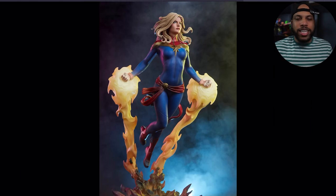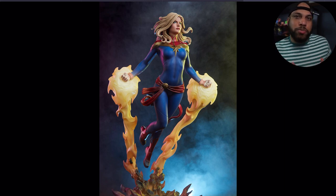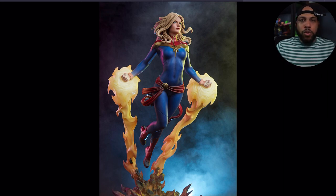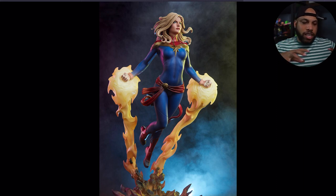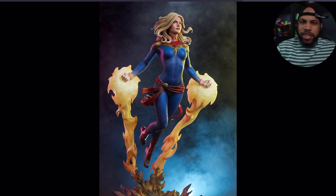Let's get straight into the controversy. A lot of people did not like the blast effects on the hands, and I'm one of those people. I don't think anything's wrong with it per se, it just feels a little weird. I'm fine with the fire and the effect up until it gets into the blast around her hands. Maybe it could have been done a little differently, but I feel like Sideshow did the best they could.